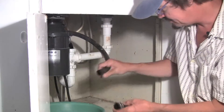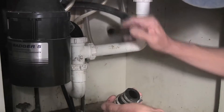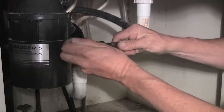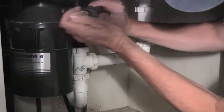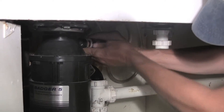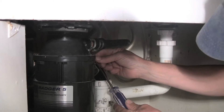We'll get a new one. We've got a new piece to attach our dishwasher hose back up to our garbage disposal and we're going to assemble it here. Put it back right on the snout of our garbage disposal and tighten up the clamp.